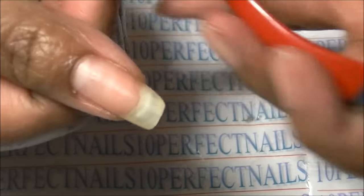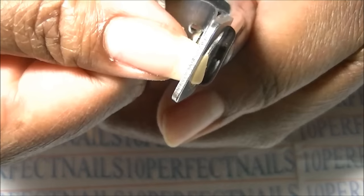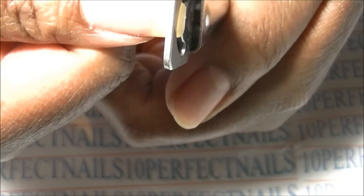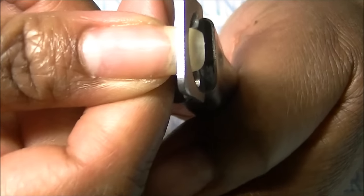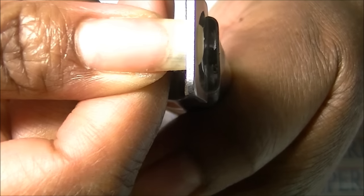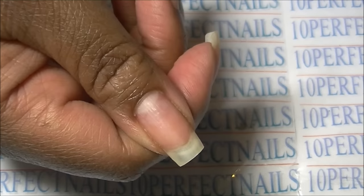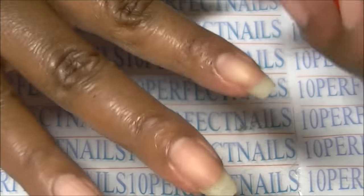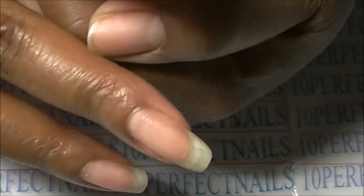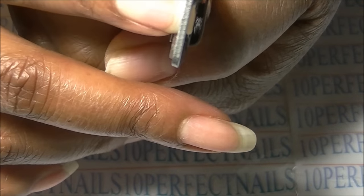I have one of these trimmers that I purchased from eBay some time ago. You just line it up wherever you want and trim a little bit at a time, because you can always trim more but you can't put back what you've cut off. That's perfect — I just wanted that curve at the tip of the nail to be gone, and I like square nails. I'm just going to cut the other one just a tiny bit off.